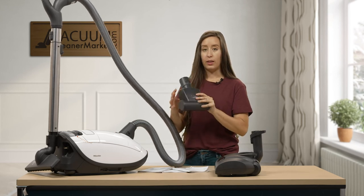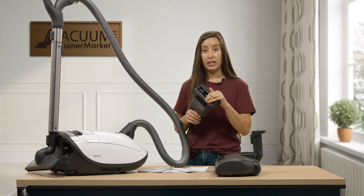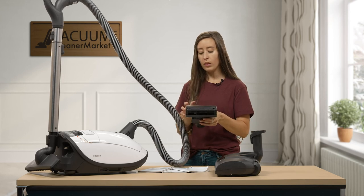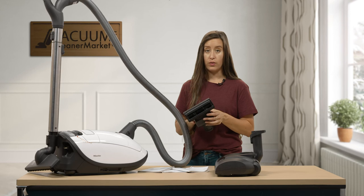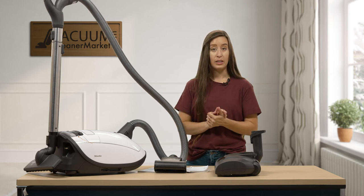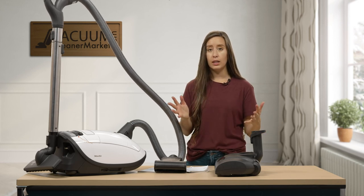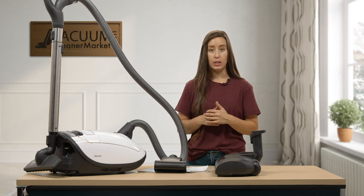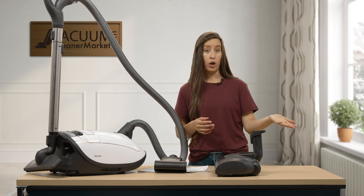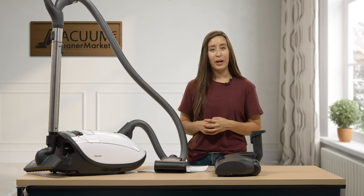This model comes with my favorite Miele attachment - the turbo attachment. This is great for carpeted stairs; I prefer it over the power head there since the power head is a bit more bulky. It's also really good in cars and on upholstered surfaces. So that's the Miele C3 Complete Cat and Dog. If you have any questions, please reach out to us - you can use the live chat on our website, give us a phone call, or send us an email. I'm Lauren with Vacuum Cleaner Market, and happy vacuuming!